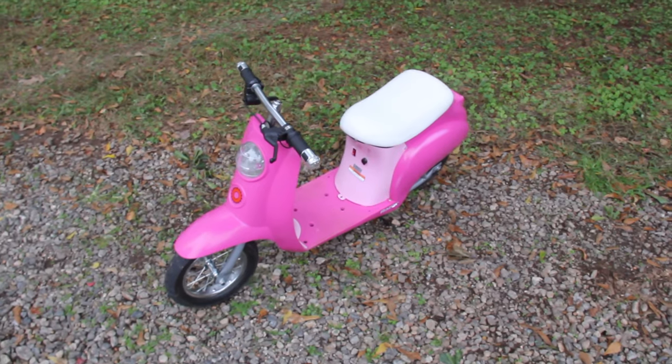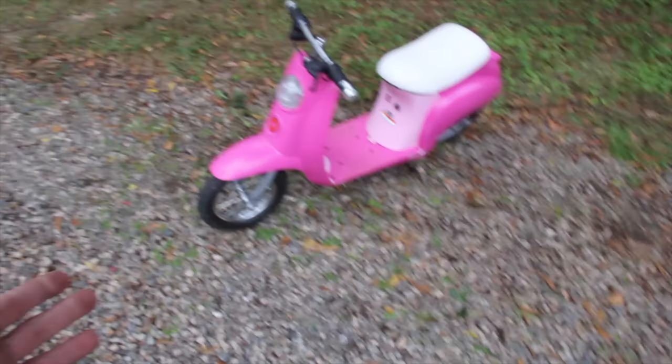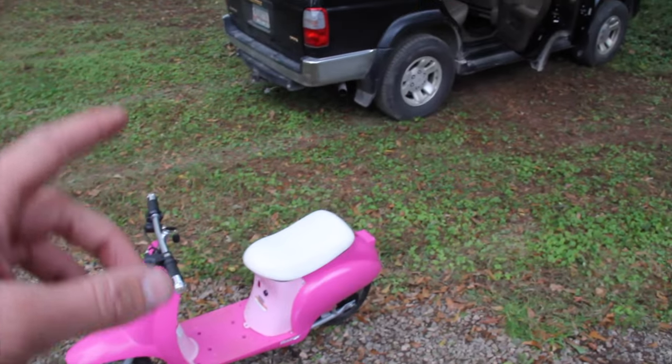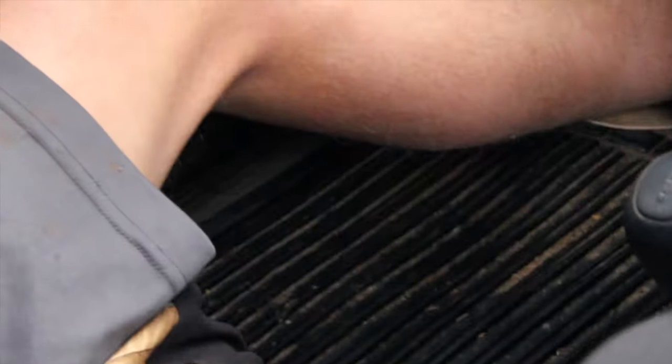It runs off RC car batteries. I don't really have a place to ride this — I've got all gravel, and obviously that's not great, it just shreds the gravel up. So we're gonna load it up in the runner and take it to a parking lot and have some fun. Is the red dot blinking? Yeah it's right there, it's not blinking though. Okay.